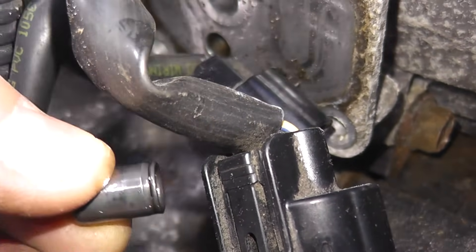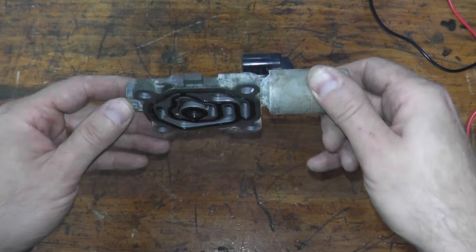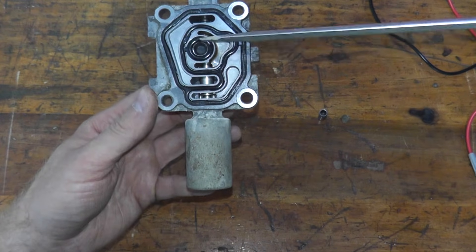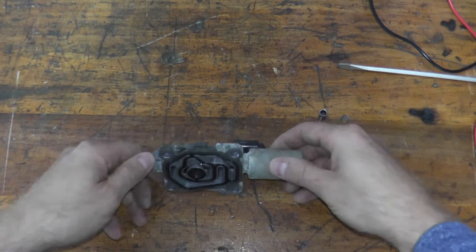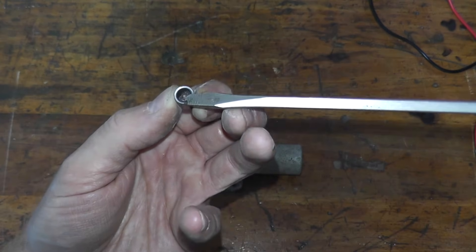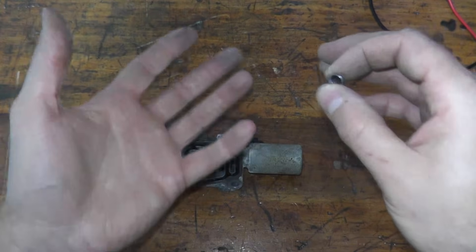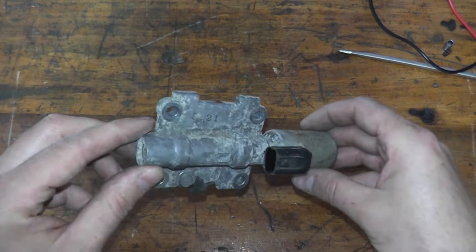This little valve controls the flow of transmission fluid inside the transmission. The brains of the system is the PCM or power control module. Inside this valve there's a solenoid that moves back and forth — we're going to test that. If it does not move back and forth, the valve is completely shot and needs replacing. This piece we removed is the ATF feed pipe. If the screening clogs up, you may have delayed shifts, no downshift when coming to a stoplight, erratic shifting bouncing between gears, and most likely a check engine light.